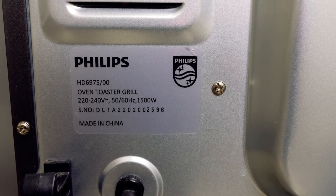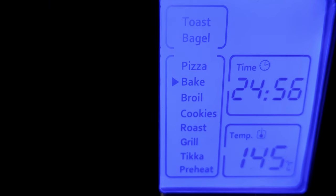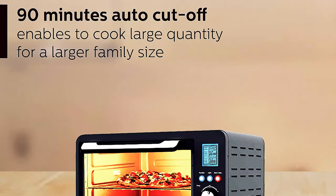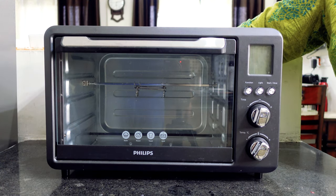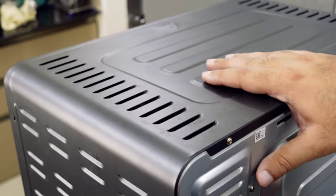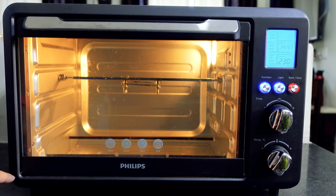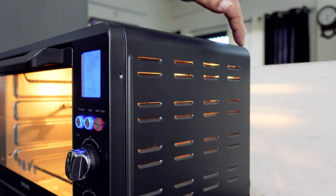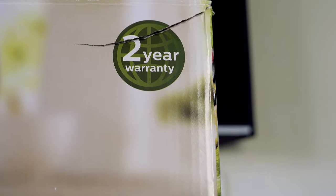The OTG consumes 1500 watts, and the maximum temperature you can set is 230 degrees Celsius. There is a 90-minute auto cutoff if the oven is idle for that time. It is available only in grey color, in 25 and 36 liter capacities. The overall dimensions are 18 inches length, 12 inches height, and 11.5 inches depth. The Philips OTG comes with a 2-year comprehensive warranty.